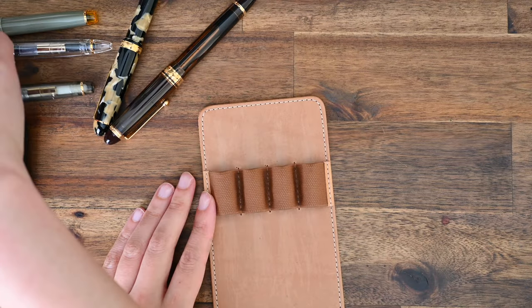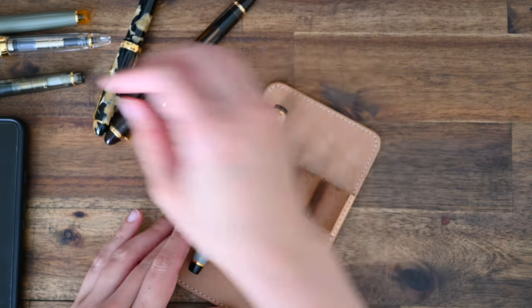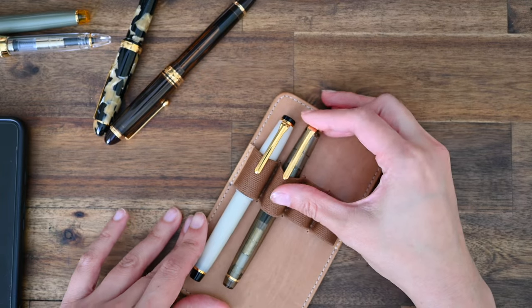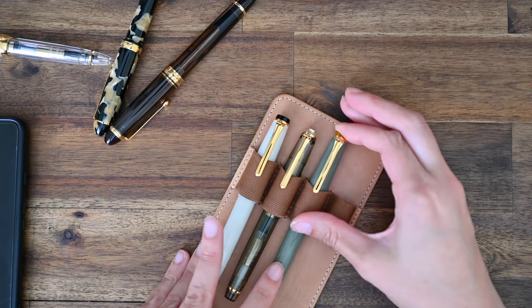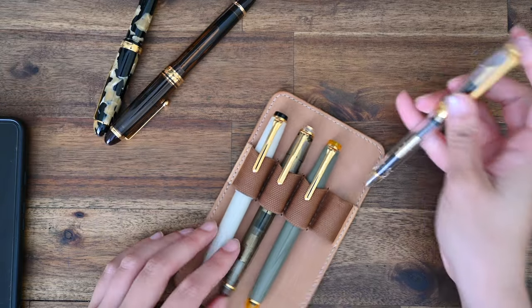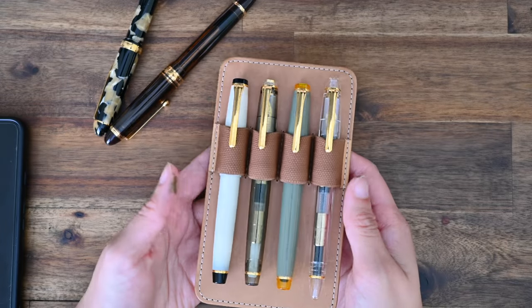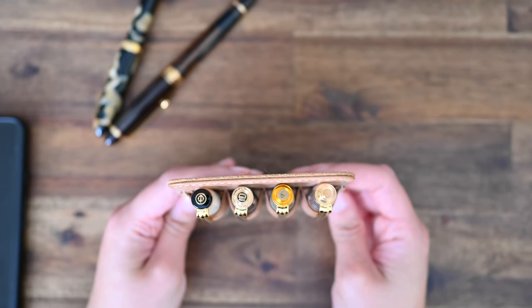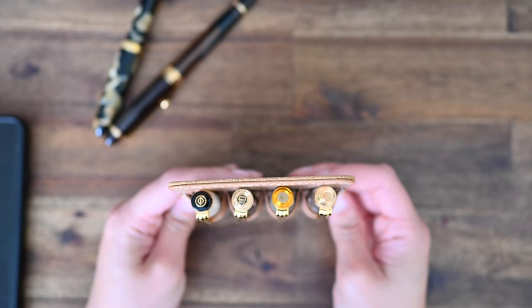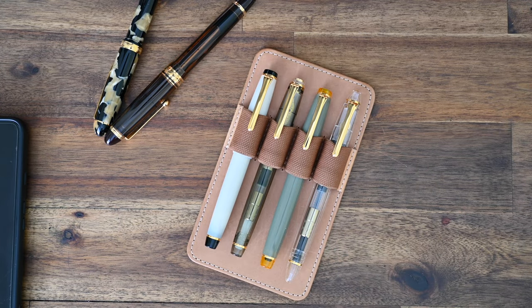And that brings us to the end of this video. I hope you enjoyed watching me unbox my new Sailor Progear Slim pen — it is a Nagasawa Hamori B in a fine nib, and I'm so excited to have this now in my Sailor collection. If you enjoyed watching this video, please give it a thumbs up — it really helps out my channel. And if you would like to see more stationery, fountain pen ink, and journaling and planning content as well, please subscribe. I will aim to upload a video at least once a week. Until next time, bye!